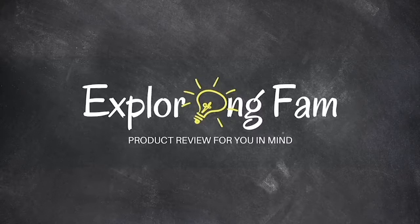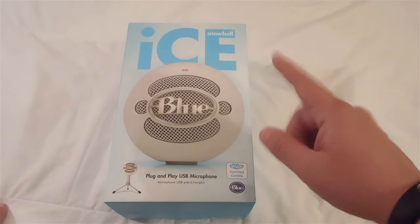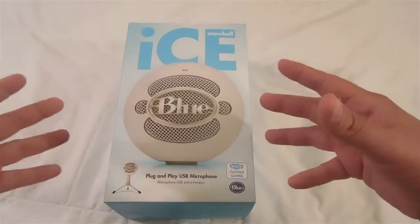Hey everybody, welcome to ExploringFam. Today we're going to be unboxing and reviewing the Blue iSnowball Plug and Play USB Microphone. So let's get started.